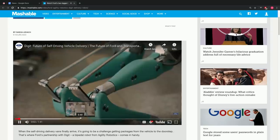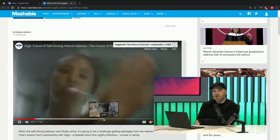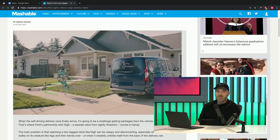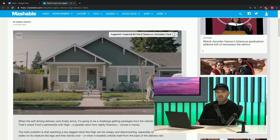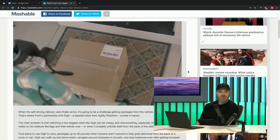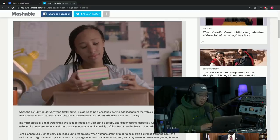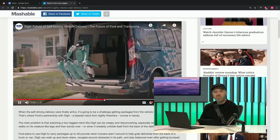Ford has a two-legged robot called Digit that walks packages to your door — the future of self-driving vehicle delivery. He looks kind of friendly with a cool seafoam color. He sees obstacles, walks around them, and moves near humans relatively safely. He doesn't have a traditional head — it looks like his head is some sort of LiDAR navigation tool, like self-driving cars have. He can hold 40 pounds and even gives a handshake after delivering the package. He arrives in an autonomous car.